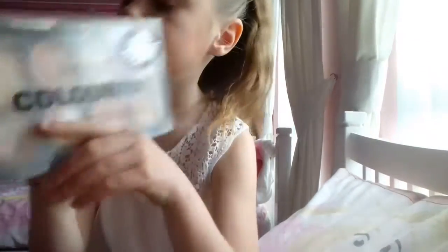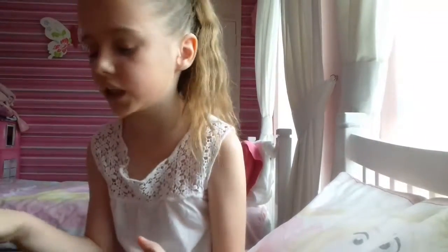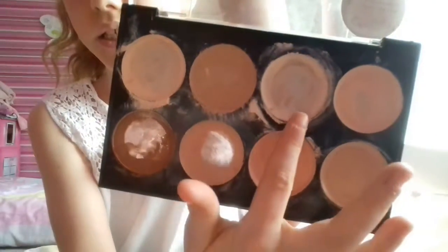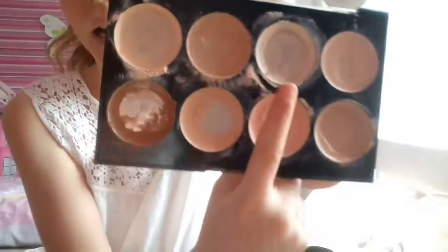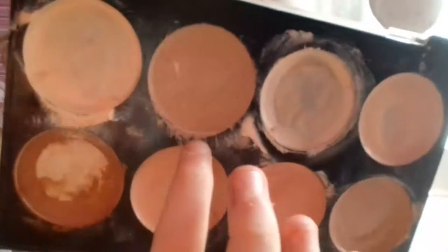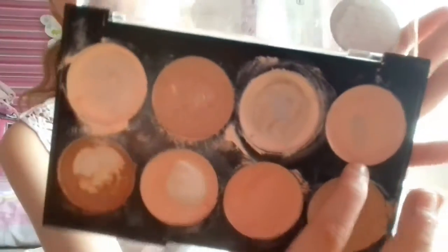So this is my concealer palette and contour palette. Starting off with the first row — this is my concealer and this is my highlight. You can use that one for like foundation, and you can use this one on top of your foundation.